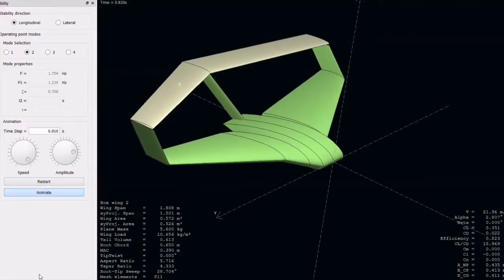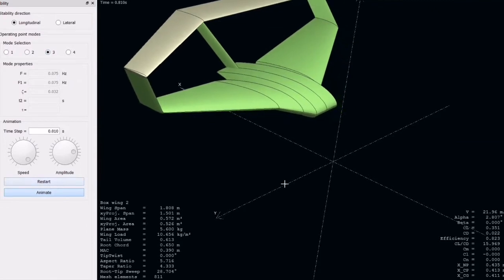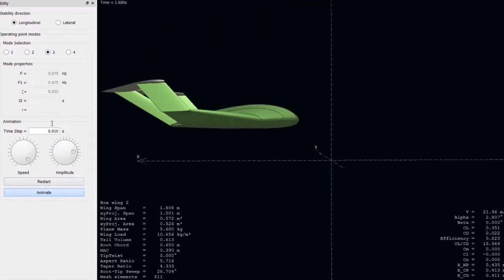Pitch and roll stability were evaluated in XFLR5 using the VLM2 method, mixed 3D panels models, and a geometry was developed with an inherently stable behavior.